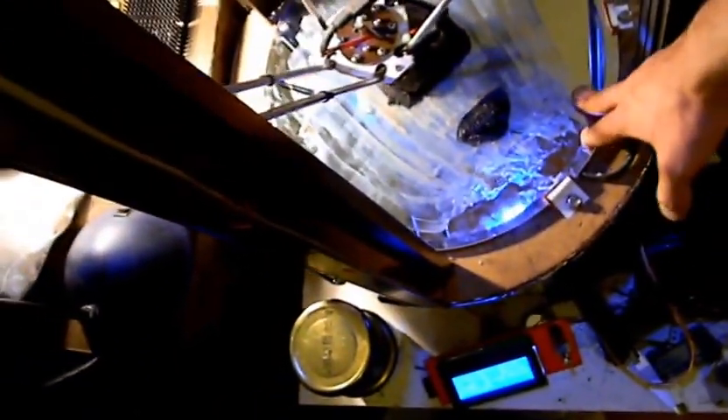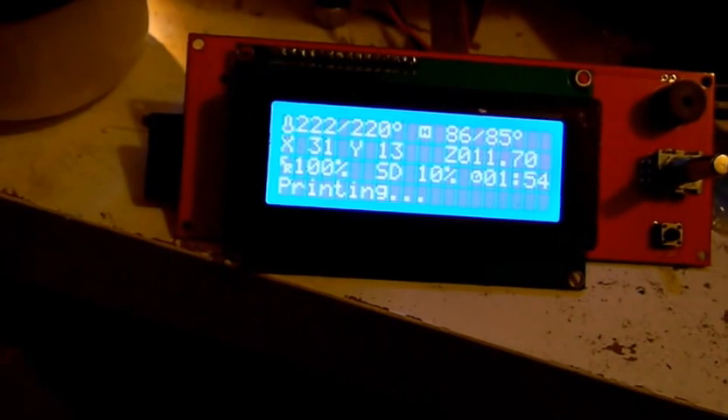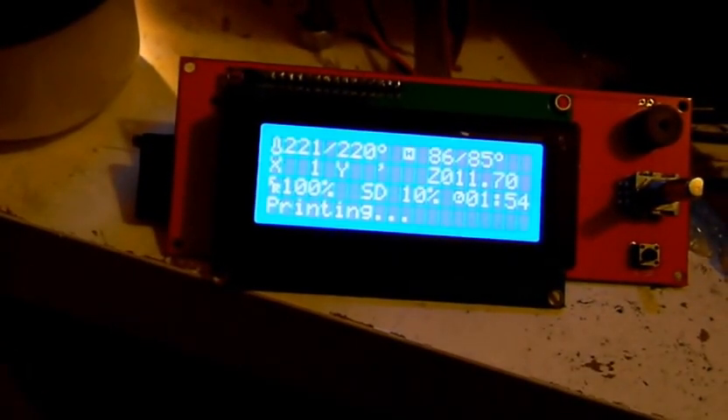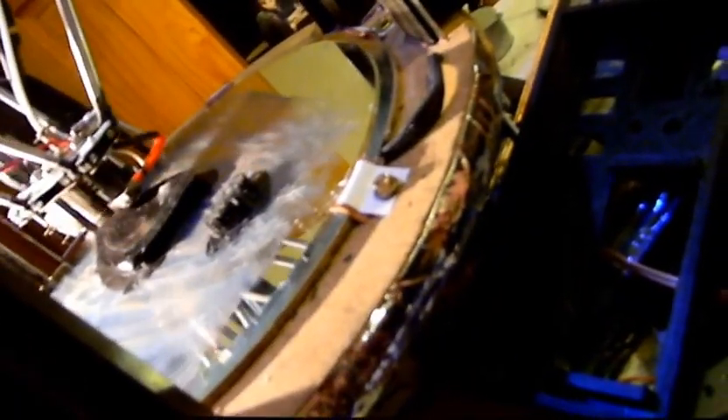At this point I'm waiting for parts to make the heated chamber a reality. I need to cut some aluminum to make a heat spreader for this table. Right now the print is about 10% done after two hours - it's at 11.7mm. My print temperature is 220°C on the head, 85°C on the bed. That's a Chinese J-head and it's been running very nicely with this ABS.